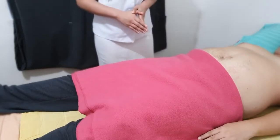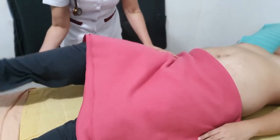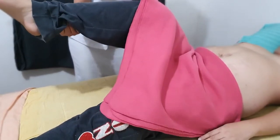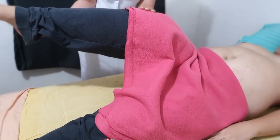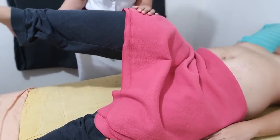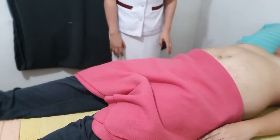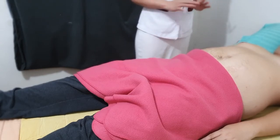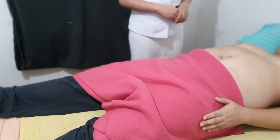For the obturator sign, I'll be flexing the patient's right thigh at the hip with the knee bent, and I'll rotate the leg internally at the hip. This maneuver stretches the internal obturator muscle. Do you feel any pain? Right hypogastric pain is positive for the obturator sign, indicating irritation of the obturator muscle by an inflamed appendix. Note that this sign has a very low sensitivity.